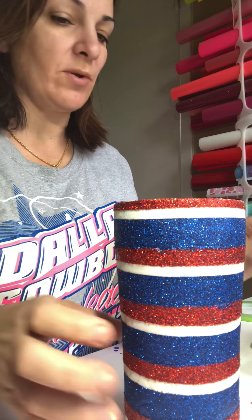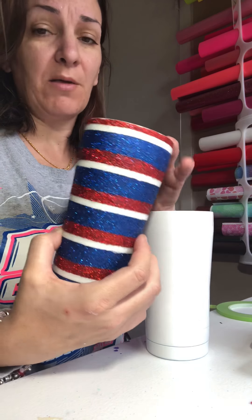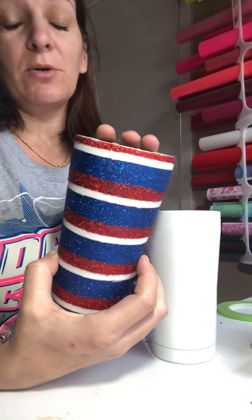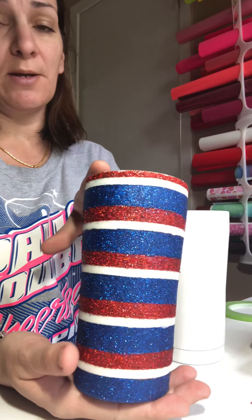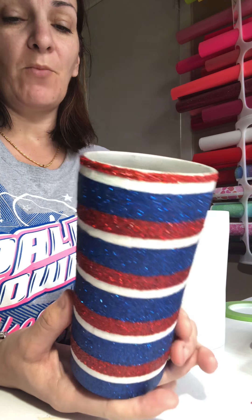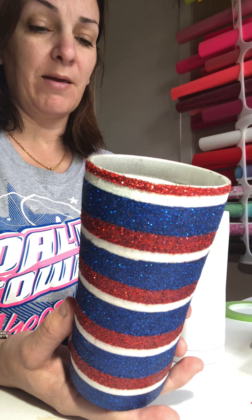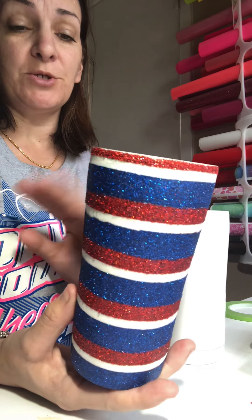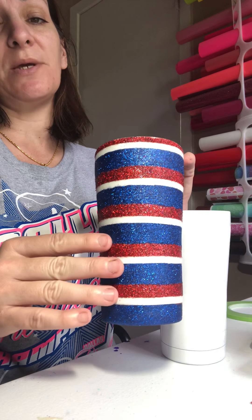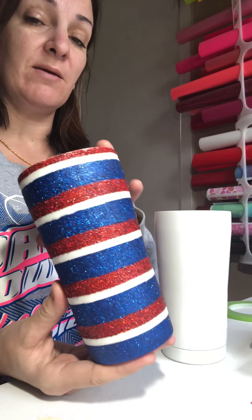I'm going to show you really quick how to do a very simple but pretty cup, depending on the colors you use and what you do with it after you have gotten all your glitter on. This one is obviously going to be some type of patriotic cup. I could leave it like this — it would be pretty once I get the epoxy on — but I'm considering cutting out a flag decal or something to put on it, and then possibly spray-painting it and removing the decal to have these colors exposed. There are so many things to do with it and it's a very simple cup.